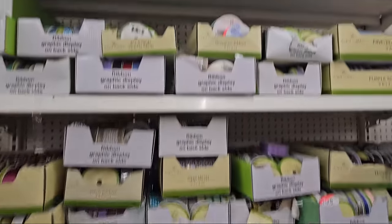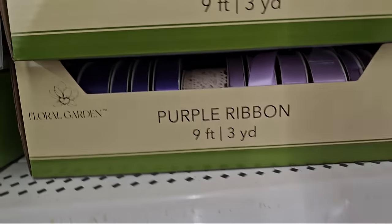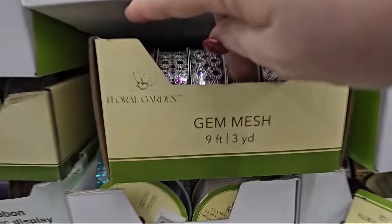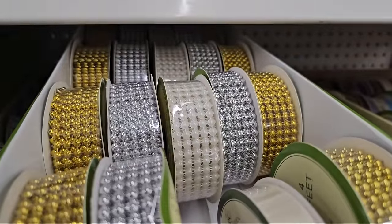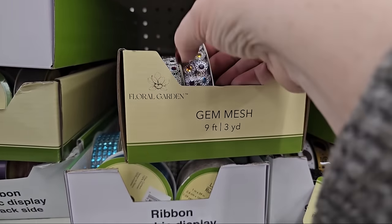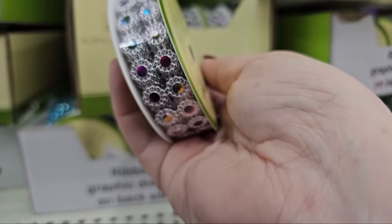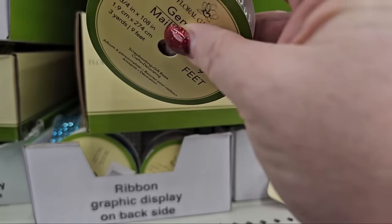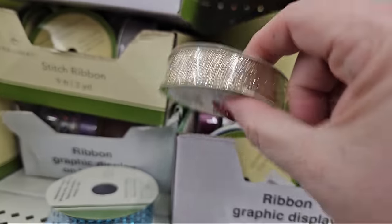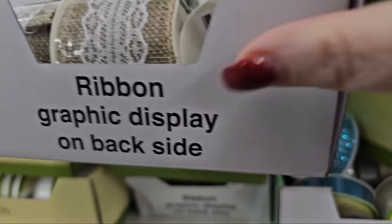There's wide ribbon, small ribbon, fat ribbon, thin ribbon — 3.5 by 10 yards embossed ribbon in pink, blue, and purples. Some are patterned, some without — they have black too. We have gem mesh in gold, silver, and white — four feet each. And then look at these — they sparkle! This is 9-foot or 3-yard gem mesh with all different colors of gems: purple, blue, and green embedded in silver. Very pretty. They also have solid blue gem mesh and solid gold, and one that looks like pearls.